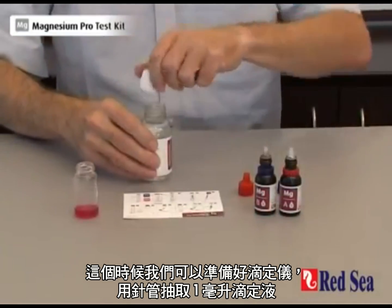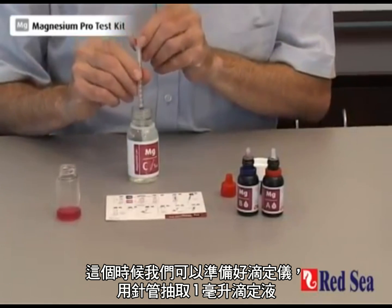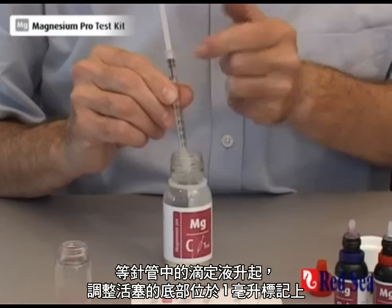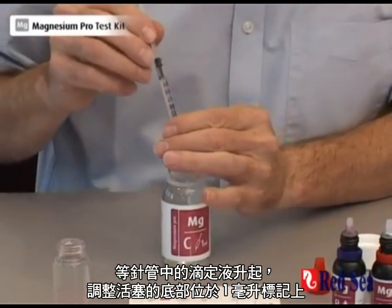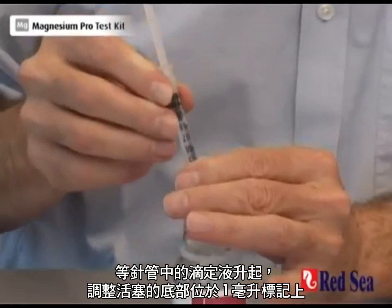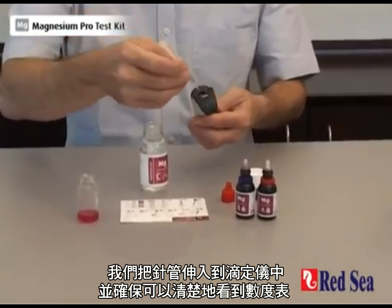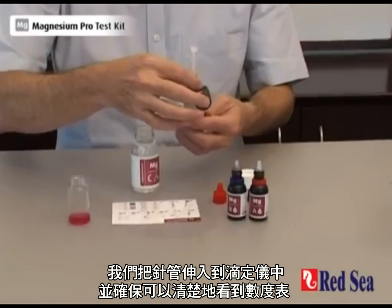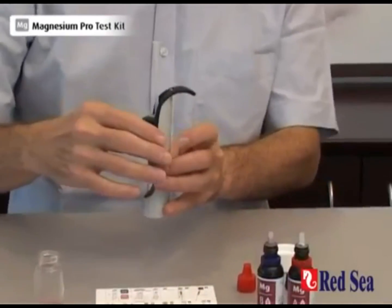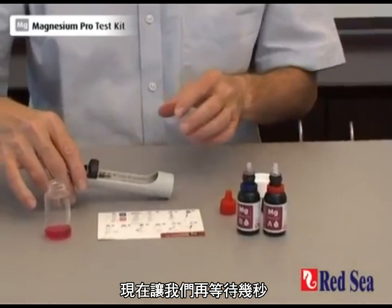In the meantime we're going to get our titrator ready and we draw exactly 1ml of titrant into the syringe. Wait for the liquid to rise up in the syringe and set the quantity with the bottom of the plunger at the 1ml mark. This is now ready to use. We place it into the center of the titrator making sure that the scale is visible. Now we just wait the last few seconds until we complete our 60 seconds.